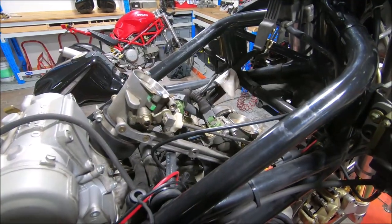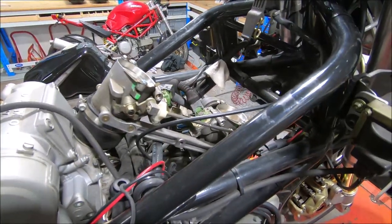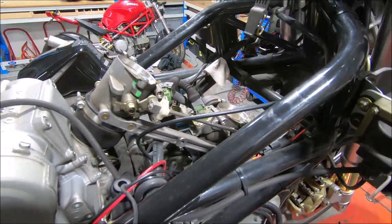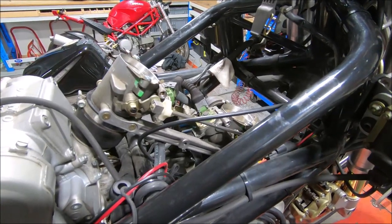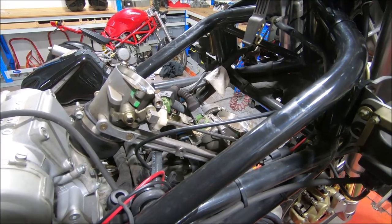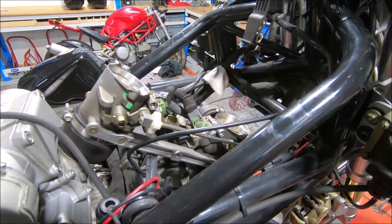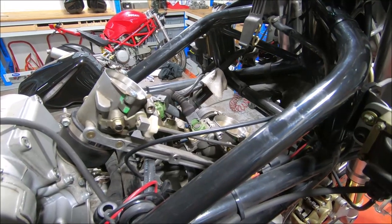This is a throttle position sensor setting on an ST4S. This is freehand and to be used in conjunction with the report on my website. As with other things on these bikes, you're not going to be able to see a whole lot around the frame, but at least you'll get an idea of what the instructions mean.